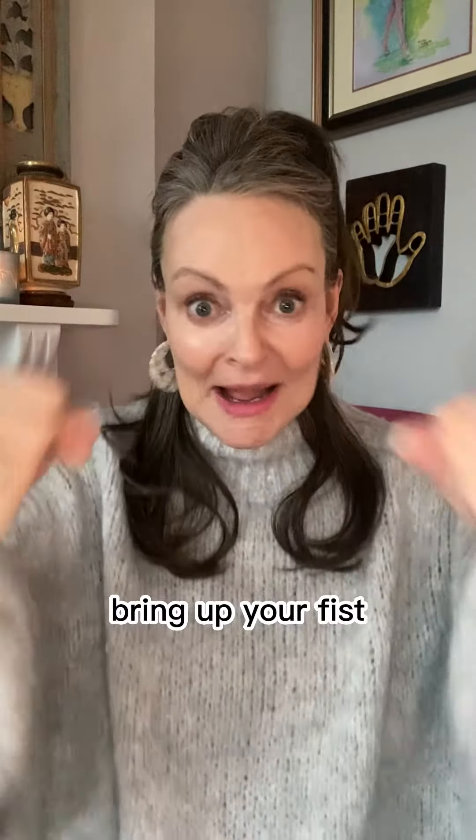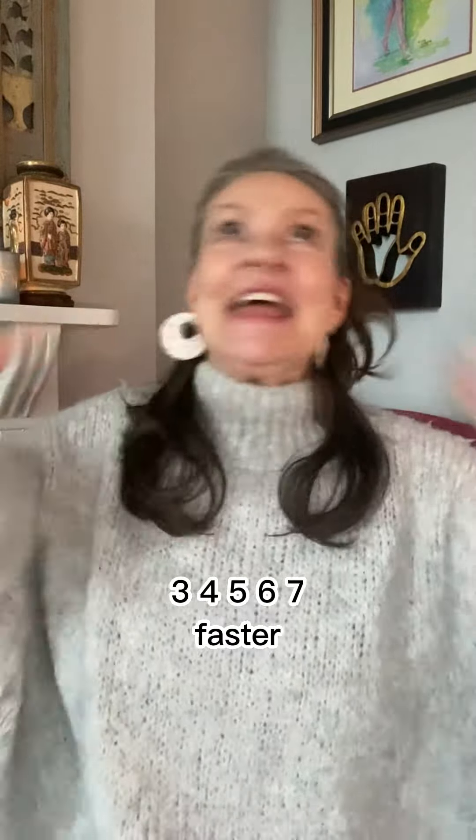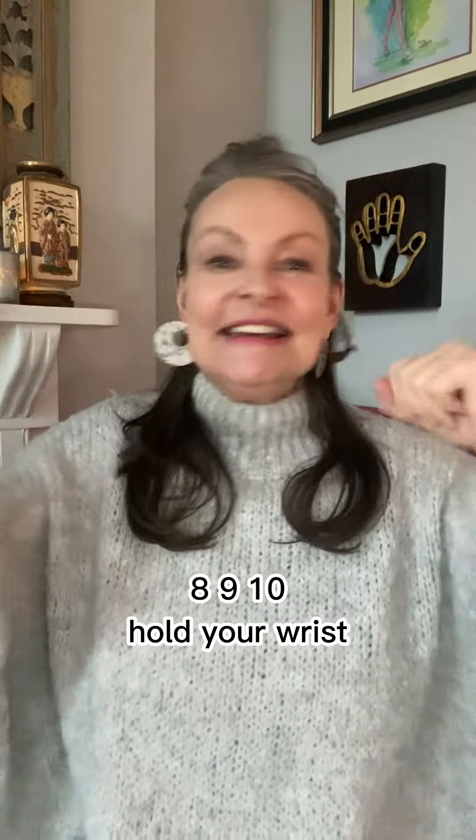Exhale, bring up your fists and pummel for 10. Three, four, five, six, seven — faster — eight, nine, ten.